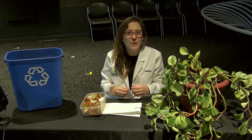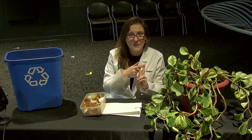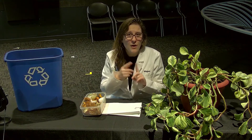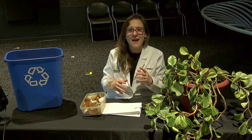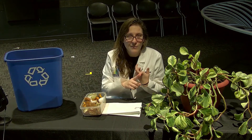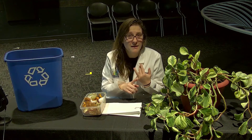Now those materials can be broken down into two categories: brown and green. Browns are materials that are high in carbon. They are things like mulch, sticks, leaves, and other soil.